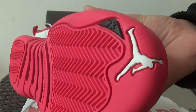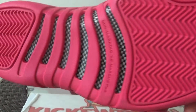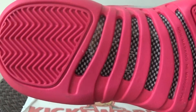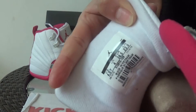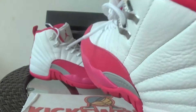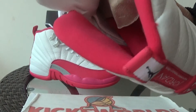Here it is the sole. Size inside, size sticker inside. And there's also a pink insole.